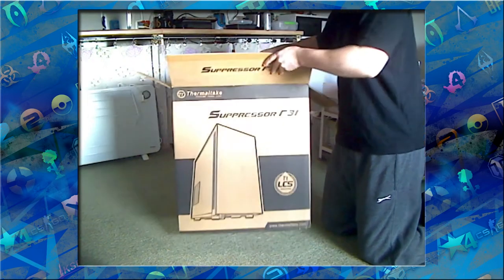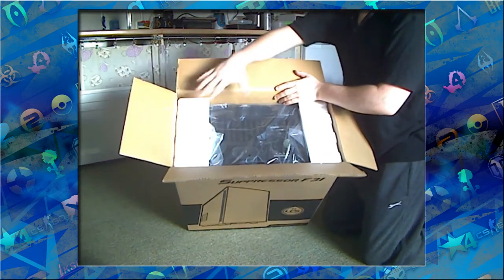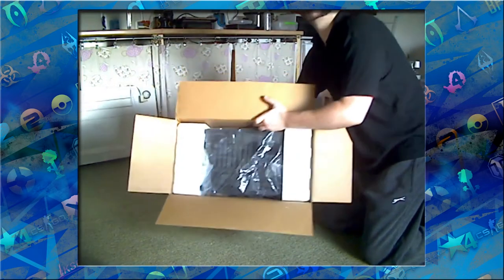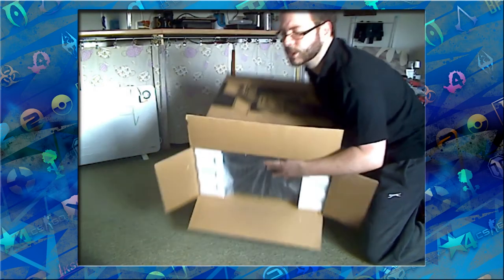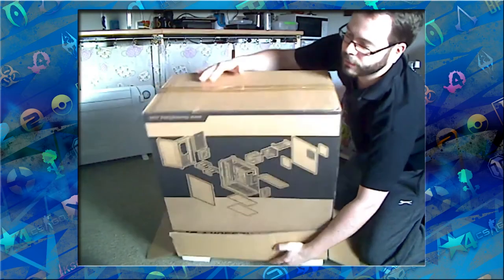It's well packaged for a budget — sometimes you want bubble wrap or a bit better plastic — but for a budget case it's fairly light. It's more about size than weight with this one.